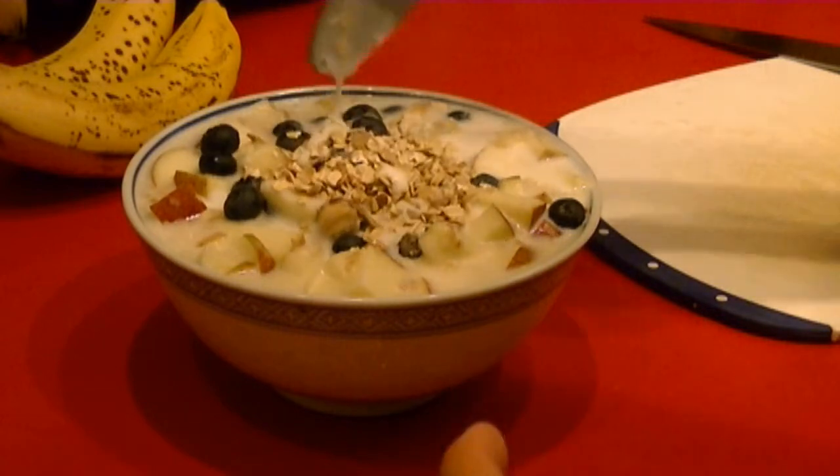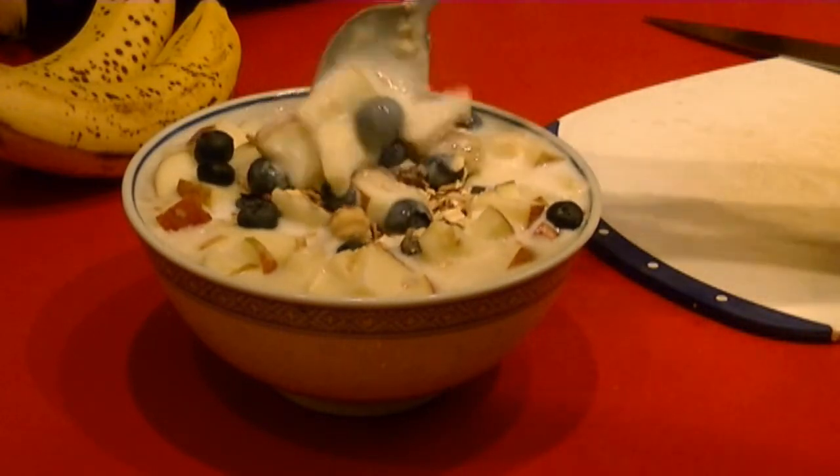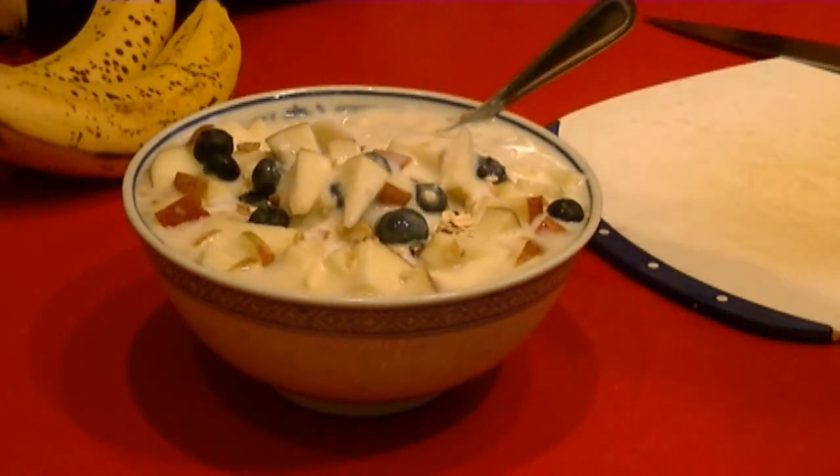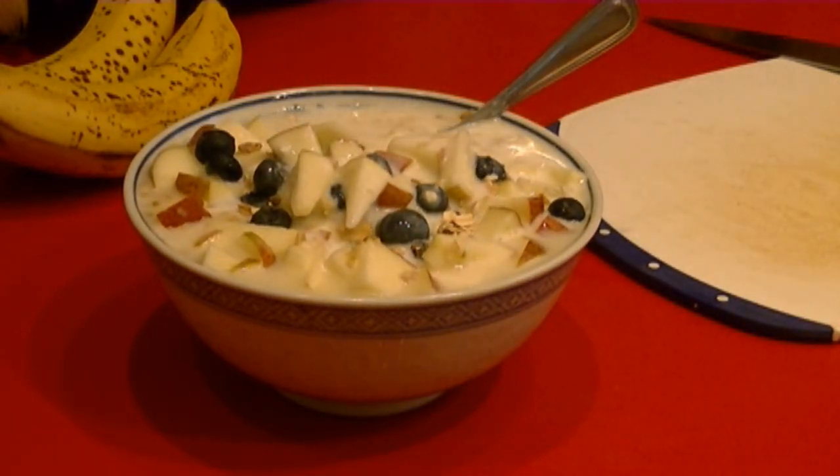A really, really big and nutritious breakfast in just five minutes. Enjoy.